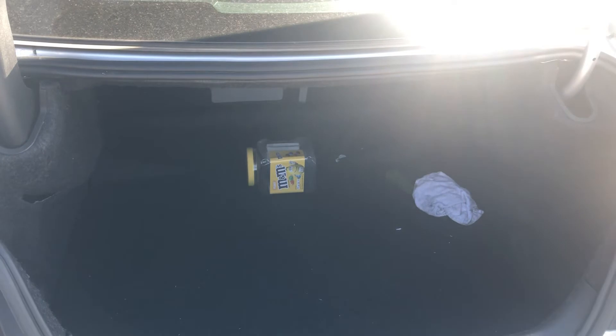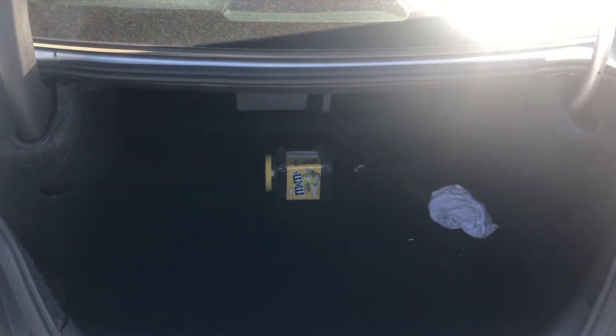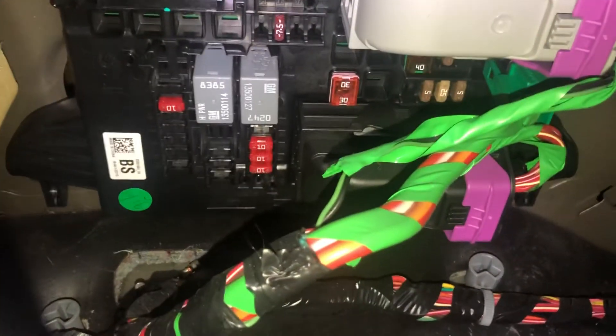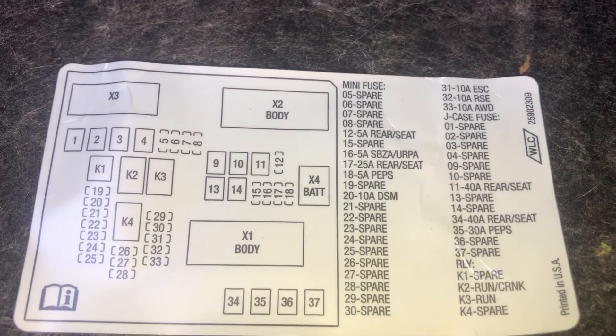The third fuse box location is located in the trunk of the car, which is located right over here. Here are the fuses. Here's the cover, and here's some information about the fuses.